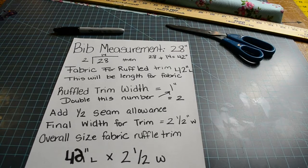The ruffle width needs to be doubled in number, so that means the fabric needs to be at least 2 inches wide. However, I need to add a half inch for seam allowance, because if I cut the fabric at 2 inches wide without giving an area to sew, the ruffle is actually going to finish at less than 1 inch — smaller than I would like. So I am going to cut the width of the fabric 2 and a half inches wide. Overall, the finished size for the ruffle trim fabric we will be cutting is 42 inches long by 2 and a half inches wide.